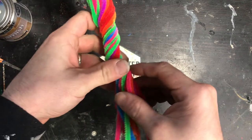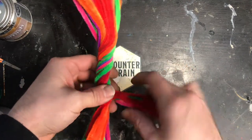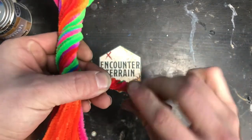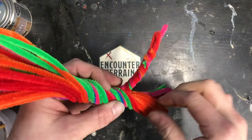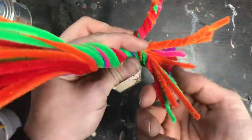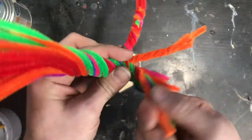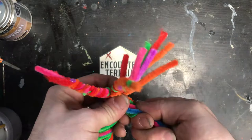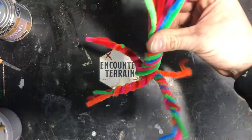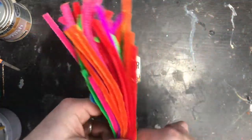Now I'm going to start to take little groups of about three or four at a time — there's a nice little group — and twist these together just like that. Then take another bunch. Some of them have four, some have five, some have three; it doesn't make too much difference. Next set, next ones. Super duper simple. Let's keep going.